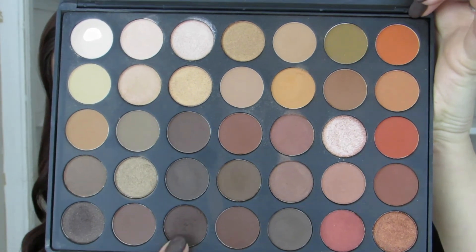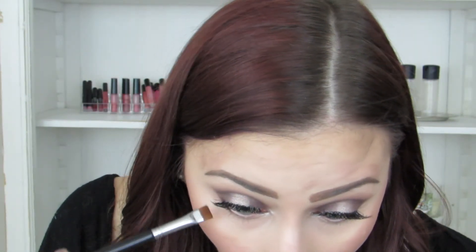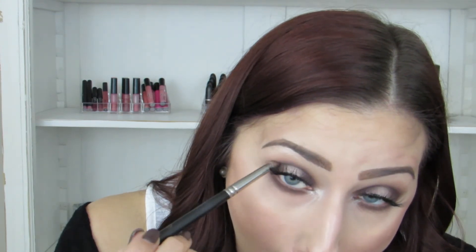Then to finish up the eyes, I'm going to take this dark shade from the Morphe palette that we used earlier and tight line that on my lower lash line. Then on a pencil brush I'm going to take the Barcelona Beach from before and blend that out — I really want this to be a halo smoky effect, so I'm going to connect the two. Then I'm going to put a quick coat of mascara on my lower lashes and the eyes are done.